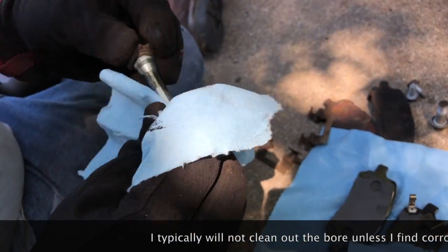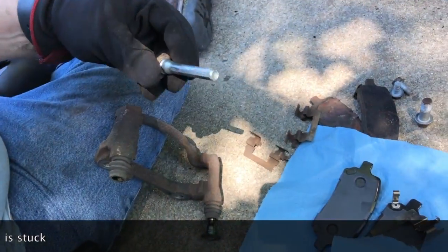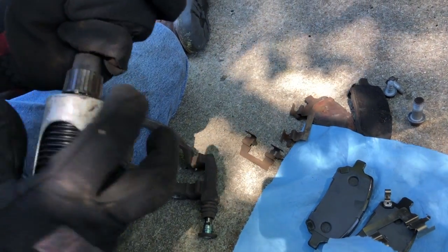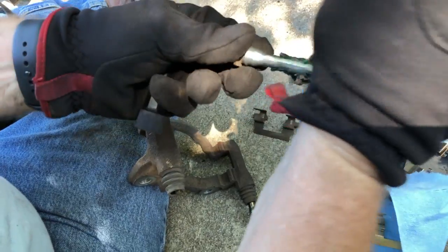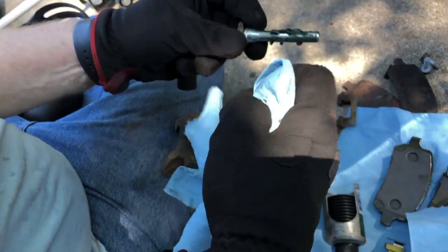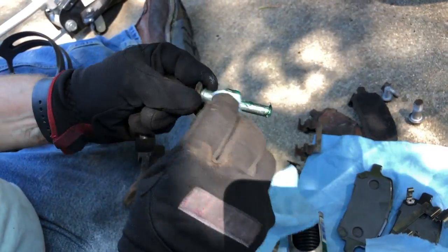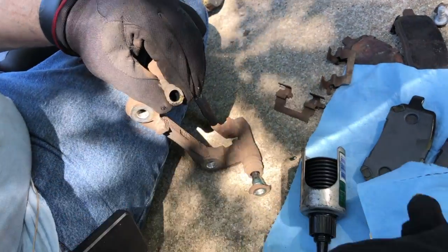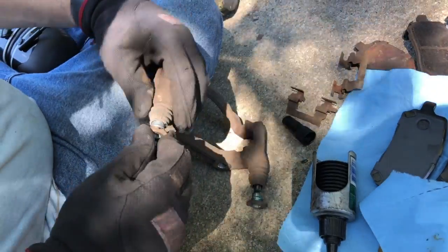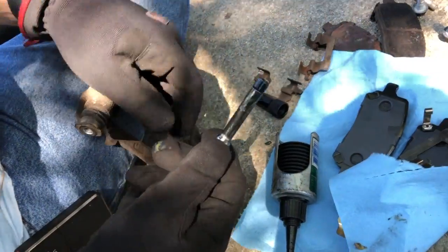I'm just going to go in here and make sure that we do not have any corrosion or pitting that would warrant replacing them. These look really good. I'll lube them up and reinstall them. I don't have my rubber gloves on today so I'm just going to use this rag to spread the lubricant around. I'm going to reinstall this guy - a little bit of old lubricant on the end will scrape off. If you hold on to the rubber like this it'll snap right back on - you just want to make sure it snaps on.